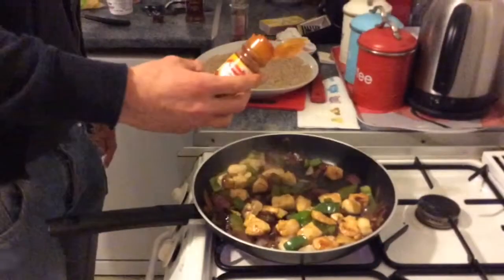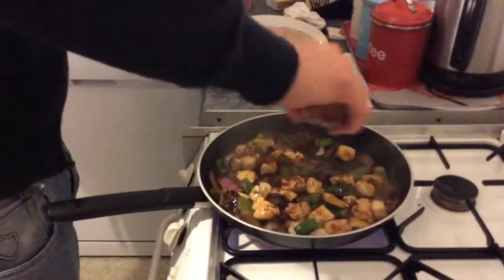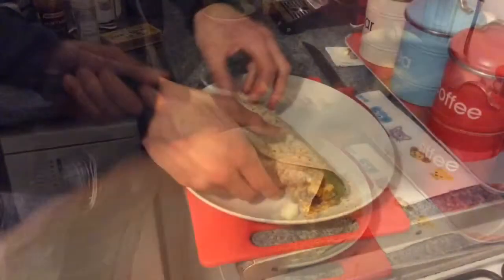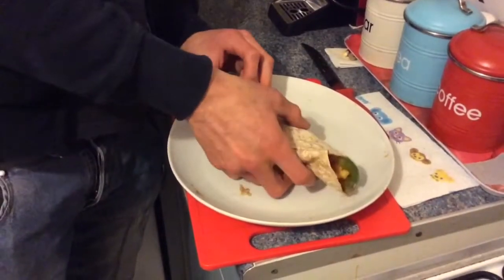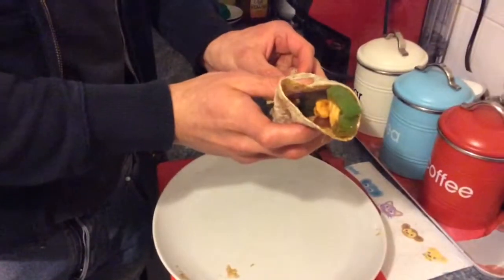I like my food spicy so I'm going to add some hot chilli powder — that's optional. I'm going to add my mix to it. So there we have it: a nice wholemeal barbecue red onion and chicken wrap.